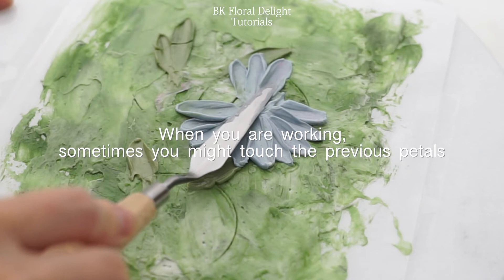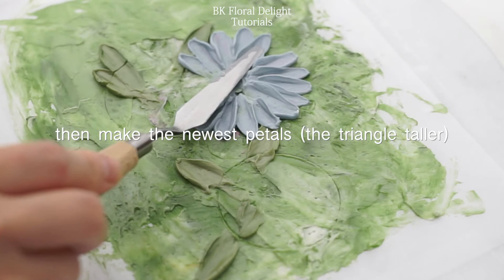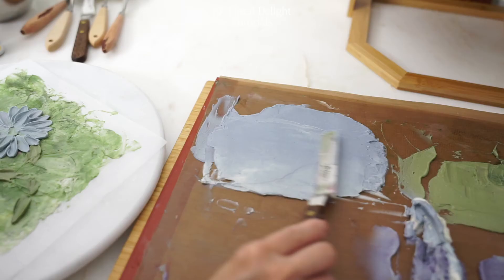Once you're done painting half of your flower, make your triangular form a little bit taller. It'll help you to prevent touching and scraping other petals.